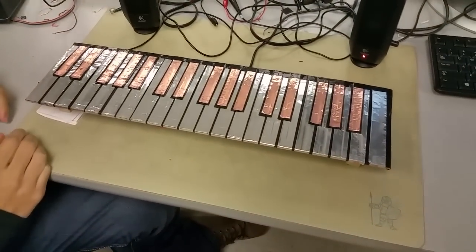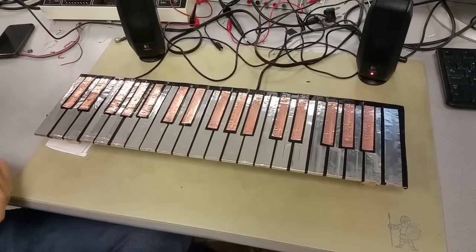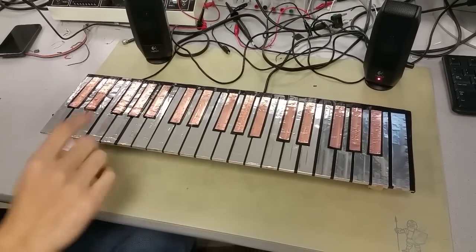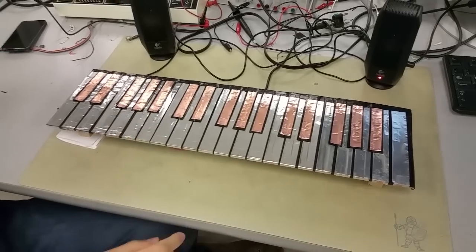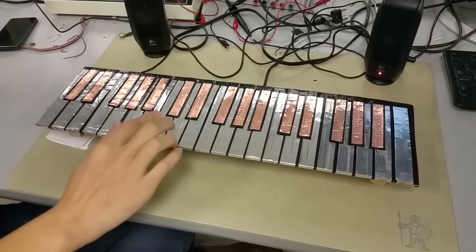The keyboard is a touch keyboard. Those are strips of aluminum and copper. We use a capacitive sensing button so we can play it with our bare hand — just touch the metal part of this keyboard, like this.